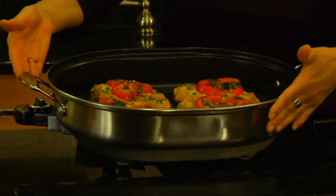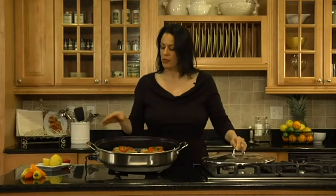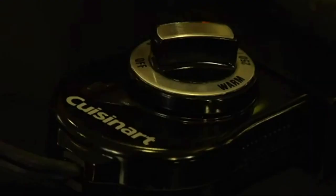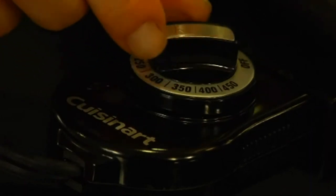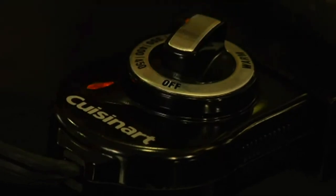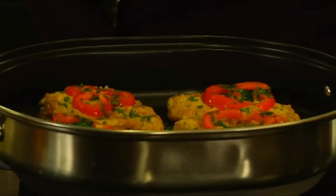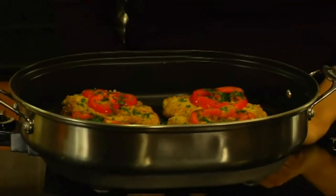I'm Teresa with Cuisinart, and here we have Cuisinart's electric skillet. It's a five and a half quart capacity with 1,500 watts of power. It has a brushed stainless steel exterior with a non-stick interior, and comes with a tempered glass cover so you can watch your meal cooking. It has an adjustable temperature dial from warm to 450 degrees, and is fully immersible and dishwasher safe. It's also a great addition especially when you're entertaining.